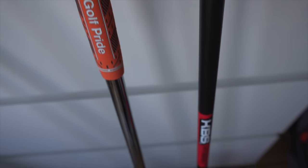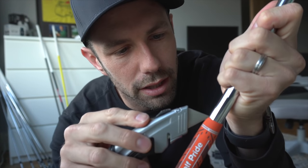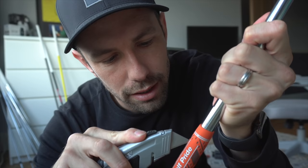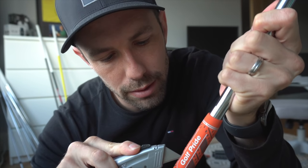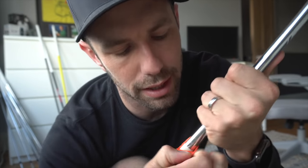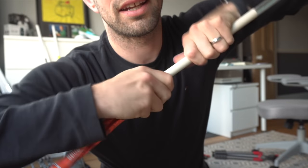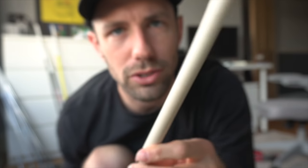So first thing is to remove all the grips, and you need to do it slightly different for the steel shafts compared to the graphite. Let's start with the steel shaft — literally knife straight down the grip as hard as you can. Don't even worry about scratching the shaft. Once you've done that all the way down, rip it off. And that is stage one of the steel shaft done.